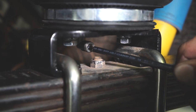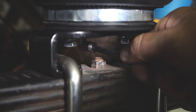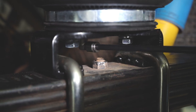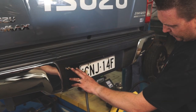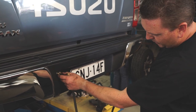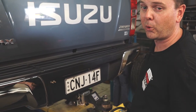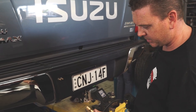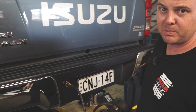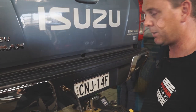We've cut the airline and we're going to push it into the push-connect fitting — click. It is exactly that: a push-to-connect fitting. You push it in and you can't pull it back out again. We've got the two airlines coming out through the bumper where we drilled the holes. We've set up all the washers and nuts as per figure 3 in the instruction manual, and we're putting the airline on now. We'll pump these bags up to 60 psi just to check for any leaks.